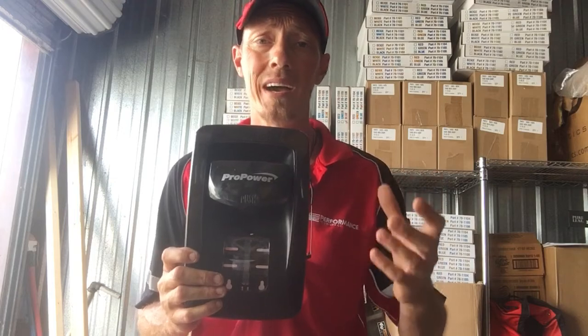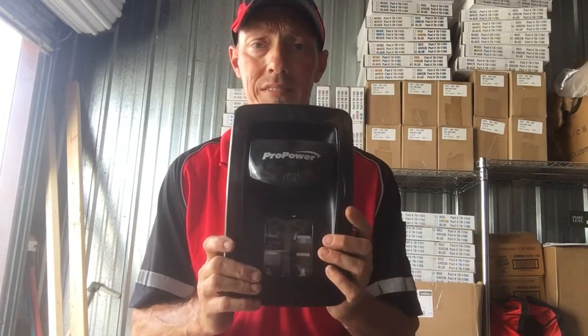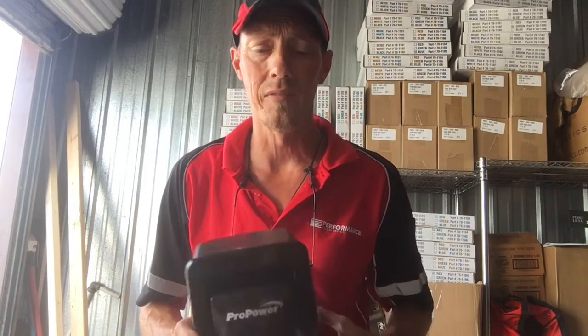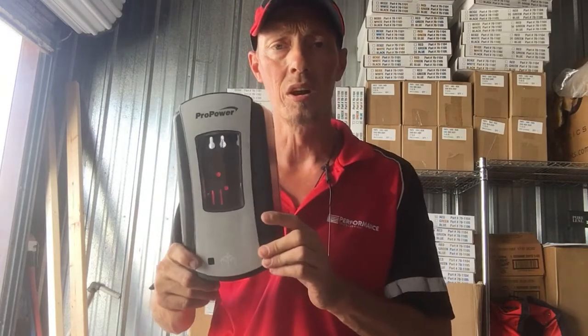The product that goes inside of this dispenser will also go inside of our white manual, our white hands-free, and our black hands-free dispensers. The other product that we carry — 39xx — fits a completely different dispenser. That product pack size is a two 1200 milliliter pack size.